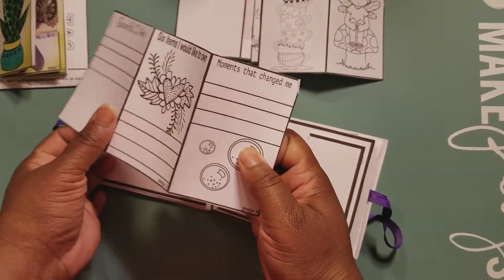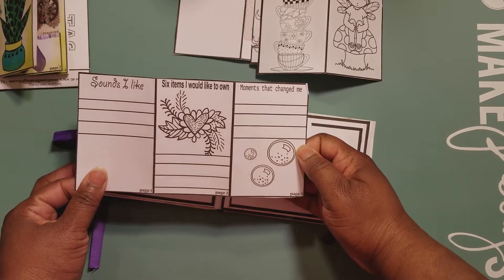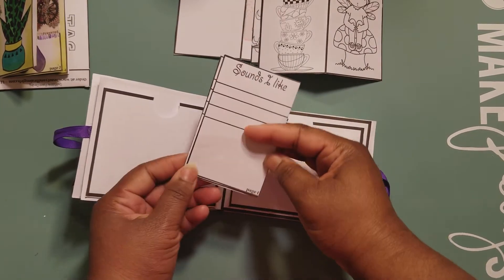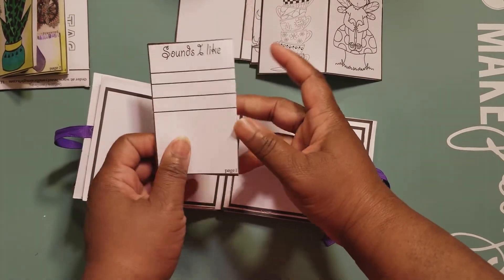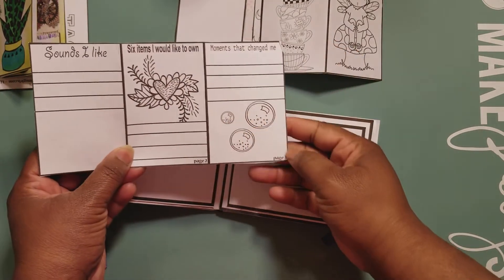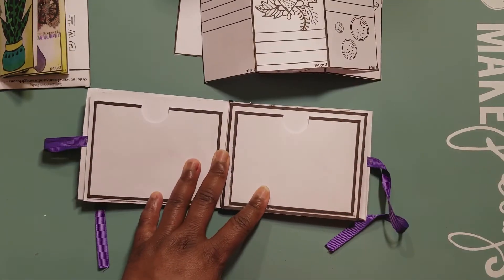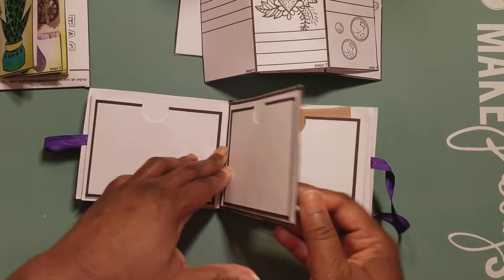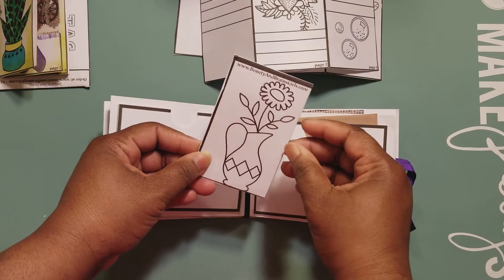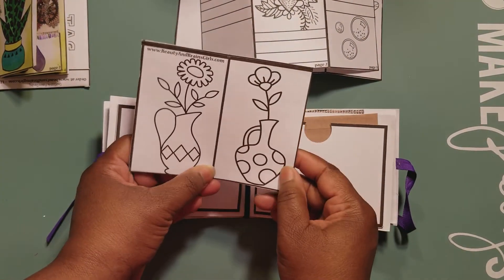'Moments that change me,' 'Sounds I like' — oh, I love this! So this is like a three-page spread: page one, page two, and page three — beautiful! Flow, are you left-handed? Let me know — I think somebody's left-handed. I'm left-handed! Alright, here's some more images — yes, these are some cute, cute images.